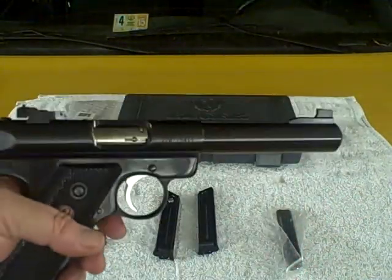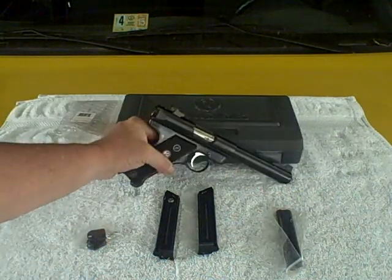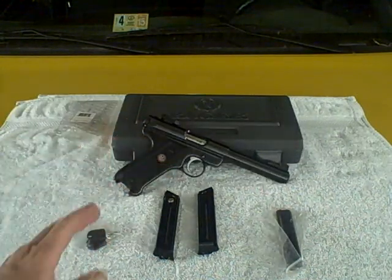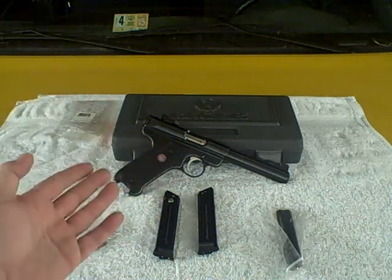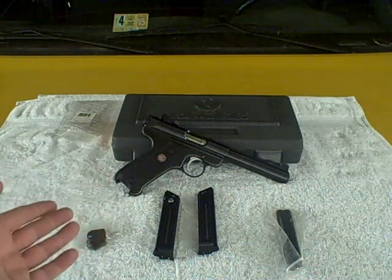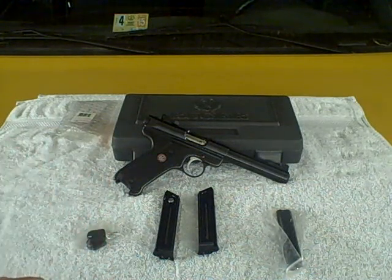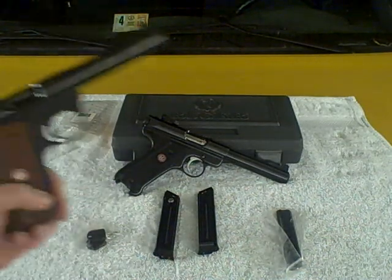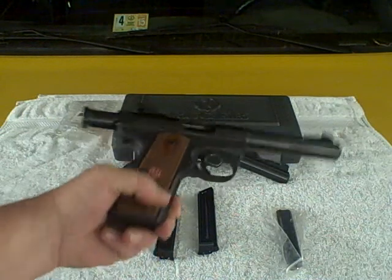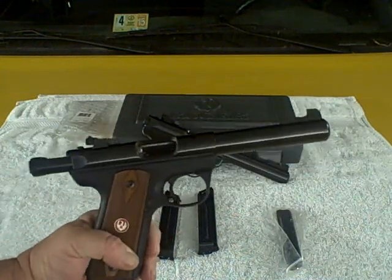I have a .22-45 Mark III that I bought here just a few weeks ago. The reason I bought it was because Steve already had this one — so why should I go buy a firearm if I have one readily available to me? So I got the .22-45, and I will be doing a comparison video of this and the Mark III standard target model here shortly.